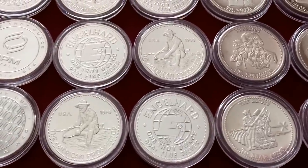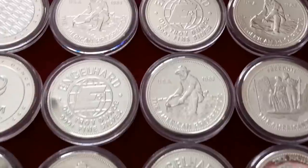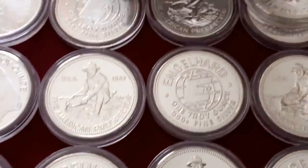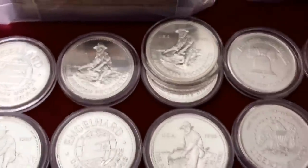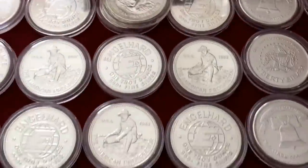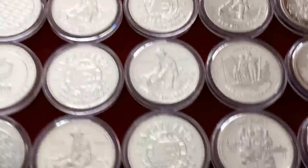Here I came across a BU roll of 1983 Engelharts, and I still have the original Englehart tube. So these Prospectors — I really like those. There were a few extras; they're all 1983 except one is an 1985. I think I got like 25, 26, 27 of those 1983s. Really like that.